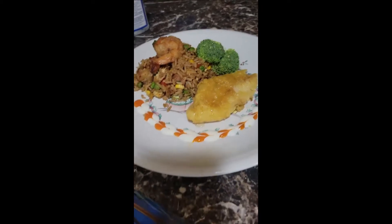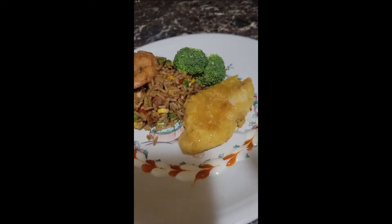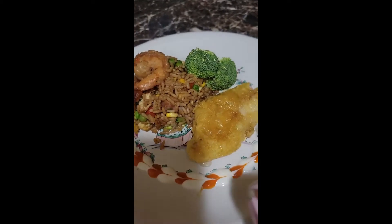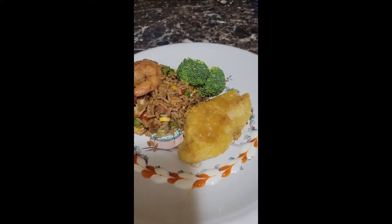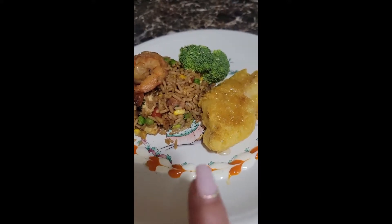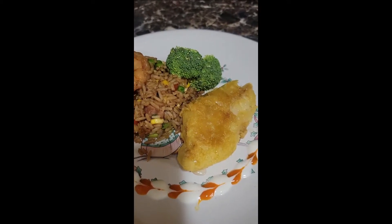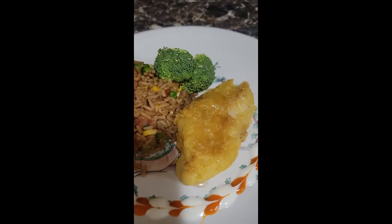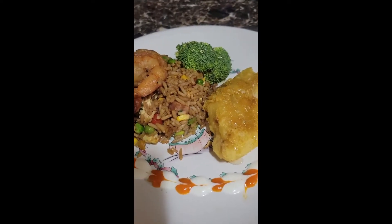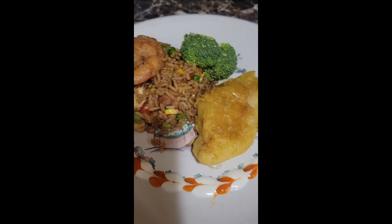So there you have it — this is my fried rice served with a breaded fish I cooked in the oven, drizzled with a mixture of honey and agave, topped with a little broccoli. The sauces on the bottom are a red pepper sauce and a spiced sour cream. This is my shrimp fried rice. Thanks for watching and spending time with me in my kitchen — don't forget to like, follow, and subscribe. See you on the next video, God bless, bye!